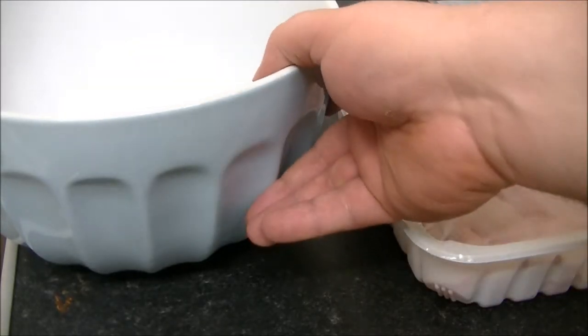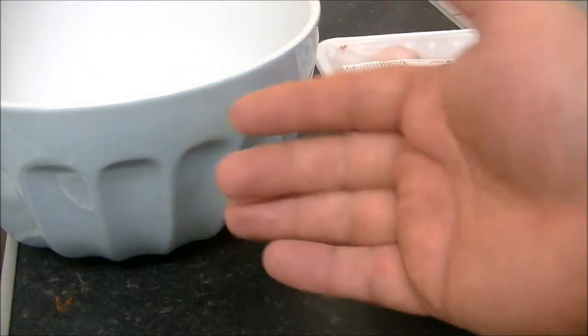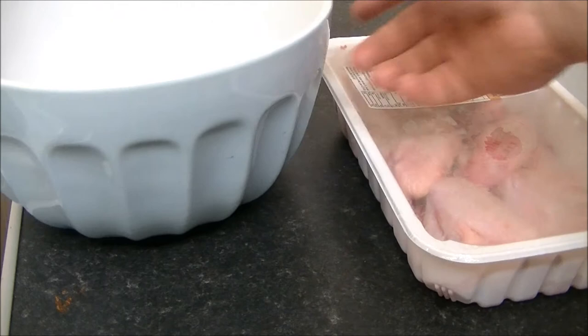Hello folks, welcome to another edition of Cheap Recipes. I, as usual, am Mr. Cheap Munch. Today I'm going to show you a nice simple one.